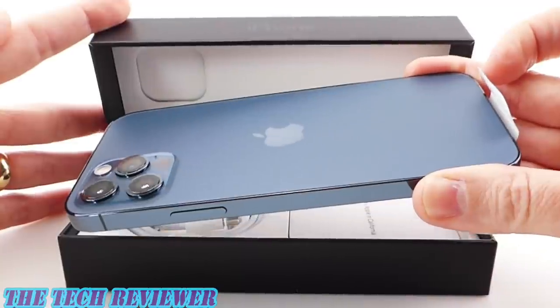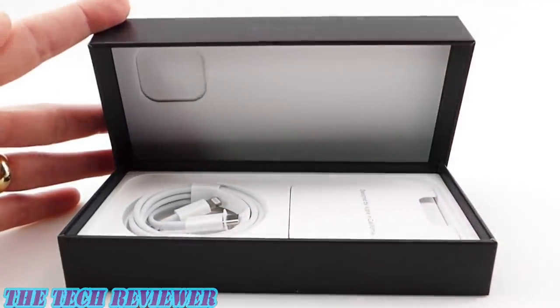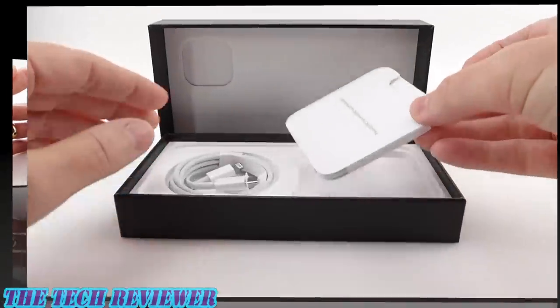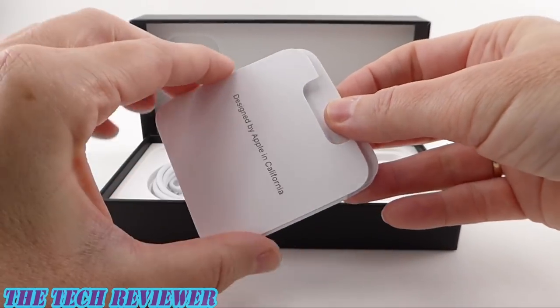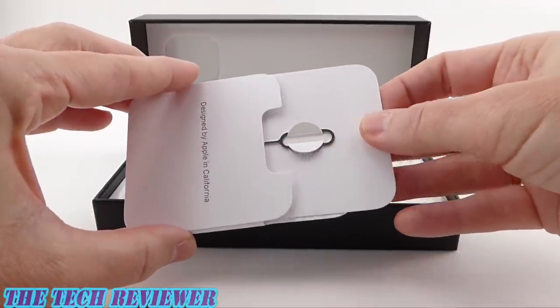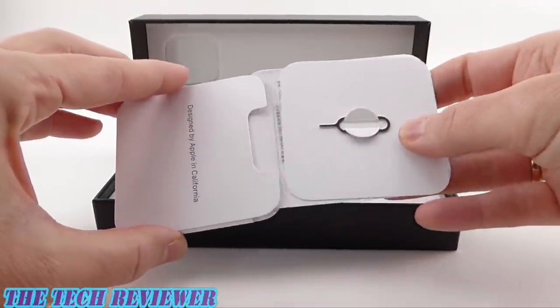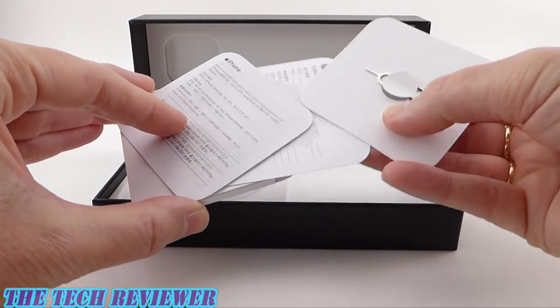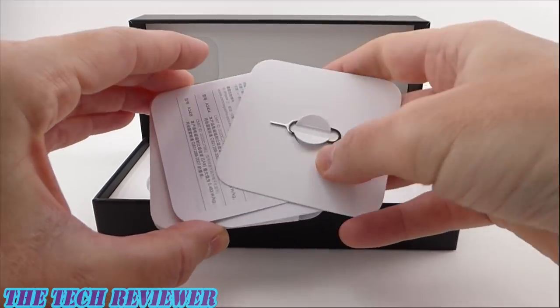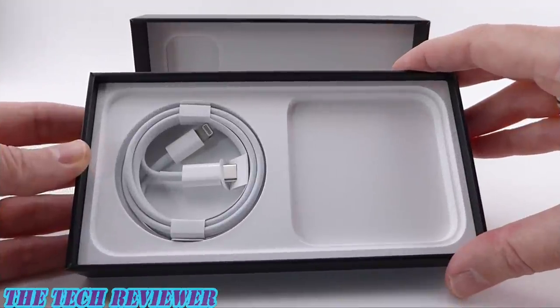Let's set this aside and see what else is in the box. We got our little packet here of boring things — there's never anything exciting in here. We got a SIM removal tool, that's perhaps the best thing in here, a little bit of regulatory info, and an Apple sticker.